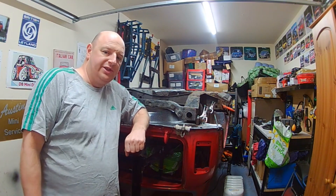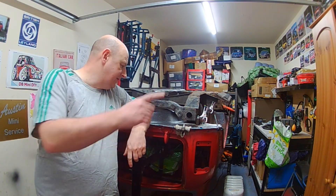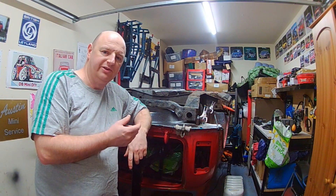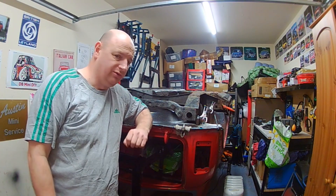All the prep work underneath the floor is done. The floor is ready to go in. I ran out of clamps — you've never got enough clamps — so I think I'm going to get more because I'll need more for when the actual main floor goes in.